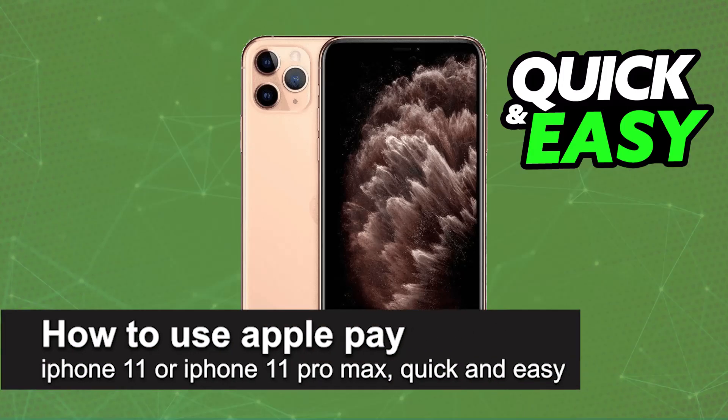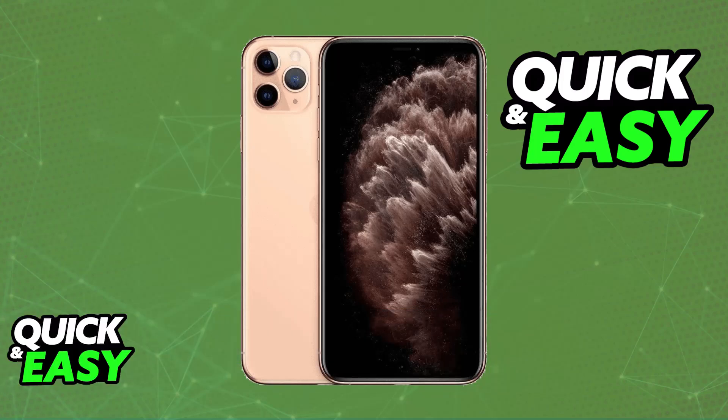In this video, I'm gonna teach you how to use Apple Pay on iPhone 11 or iPhone 11 Pro Max. It's a very easy process, so make sure to follow along. I'm also gonna teach you how to set up Apple Pay and use it alongside your Apple Wallet.